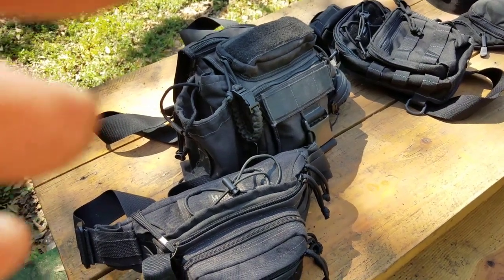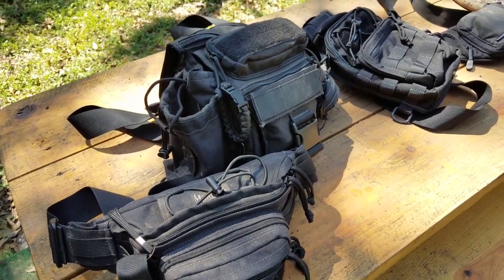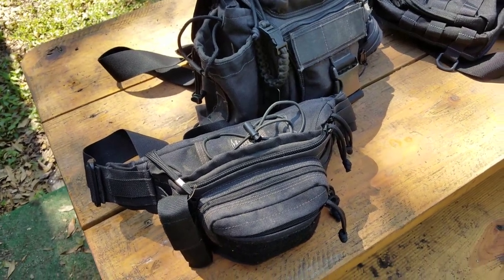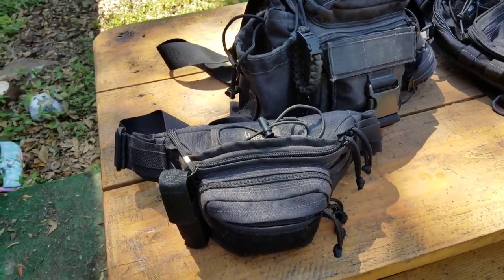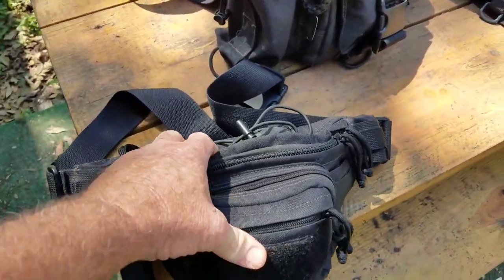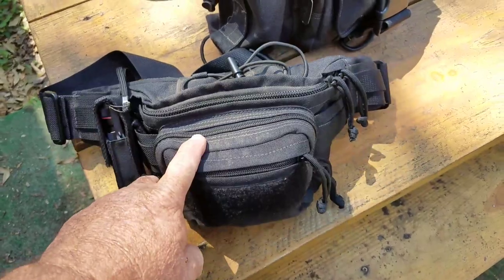Hey YouTube, I haven't posted in a long time and haven't done very much, so I just wanted to do a quick review. I'm not going to go through all these packs, but this pack is a Maxpedition — I forget which one — this granny pack.